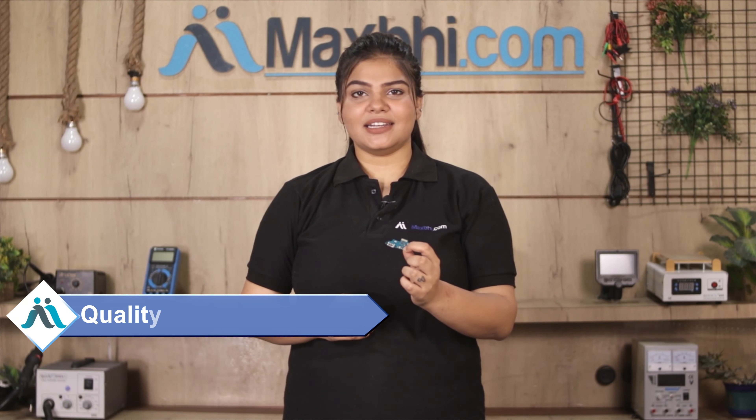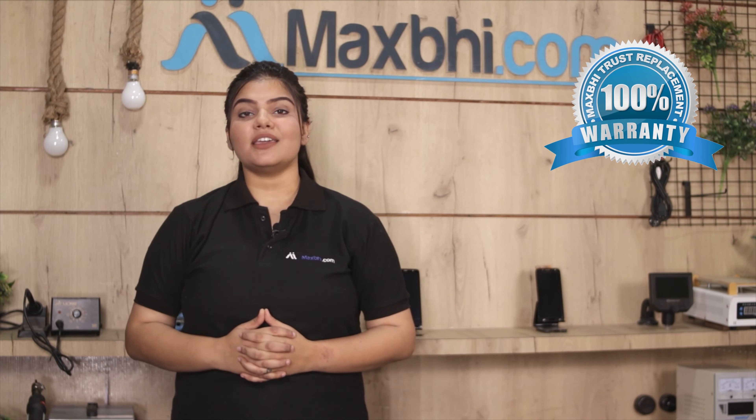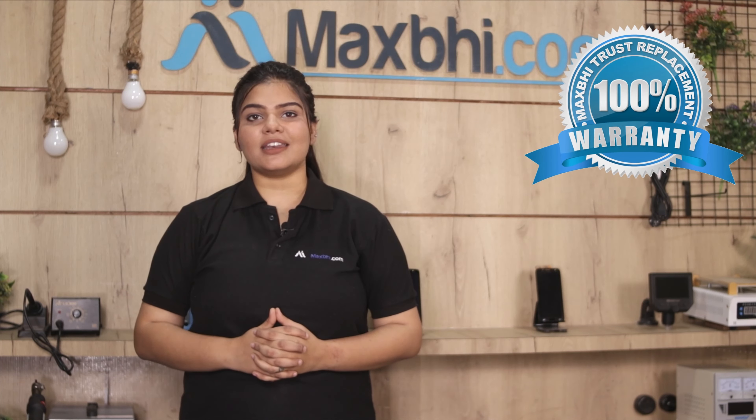This charging PCB goes through our quality team inspection before dispatch, so quality is assured. Samsung Galaxy M40's charging PCB comes with MaxP Trust Replacement Warranty, so you can buy the product with confidence.